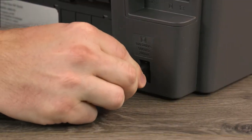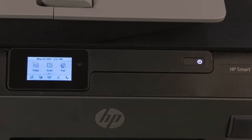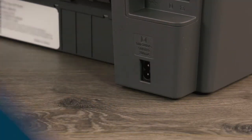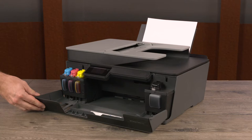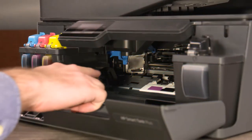To transport outside of your home, turn off the printer and then disconnect all cords. Open the doors to access the carriage. On the carriage, push down the blue latch to open it.